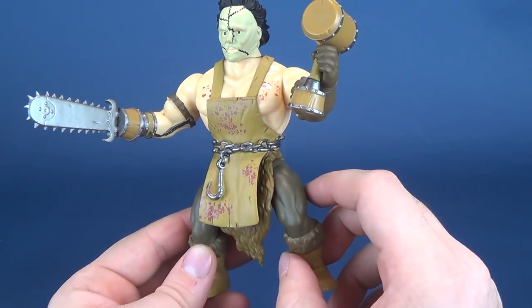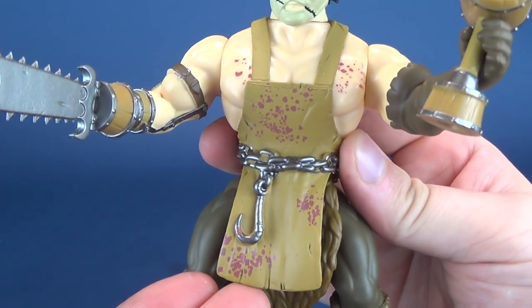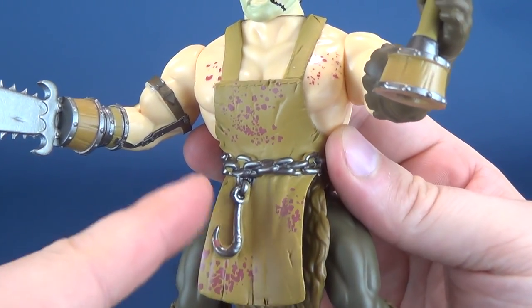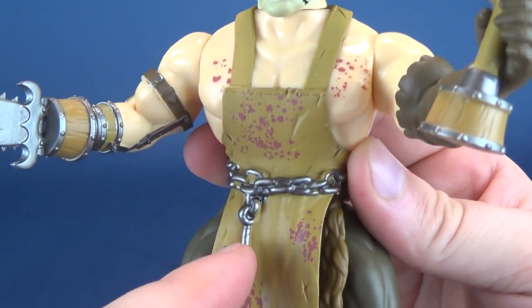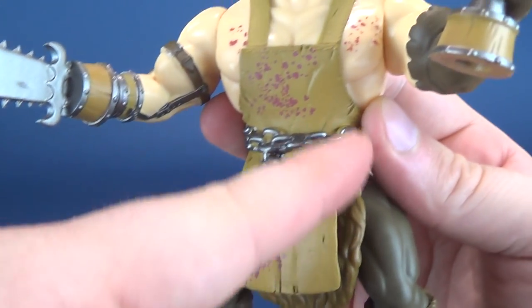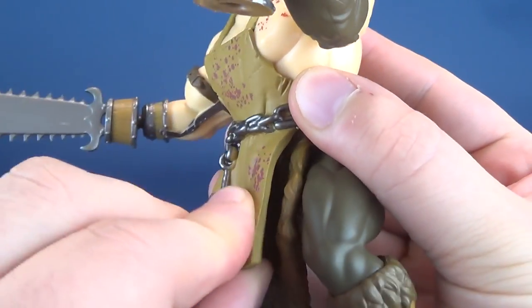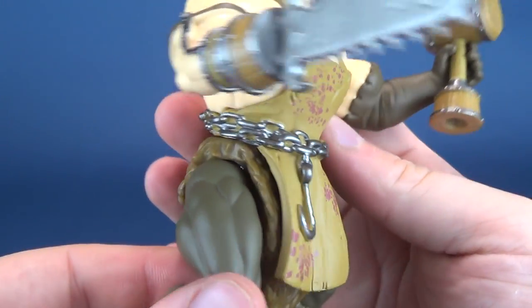Gone is the shirt, gone is the tie, but he still has his apron to catch the sufficient amount of blood splattered across his torso. Clearly some of it has misted the apron and makes its way across his chest, but most of it has made its way to the apron. The apron is slightly softer plastic, and he's got a chain that wraps around on top of that.